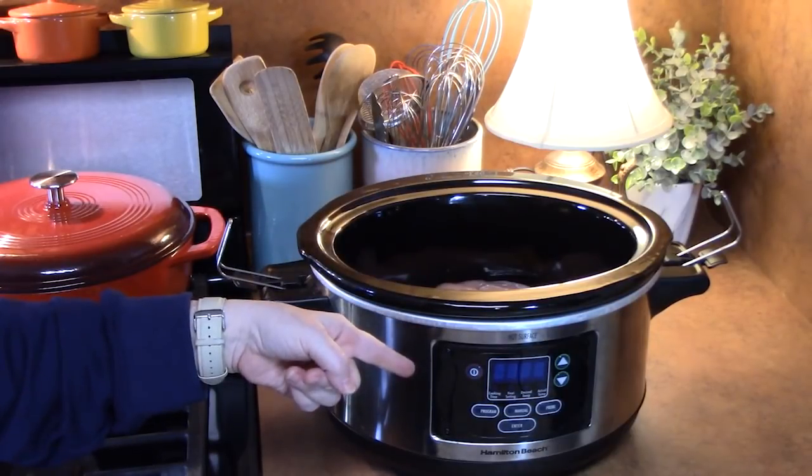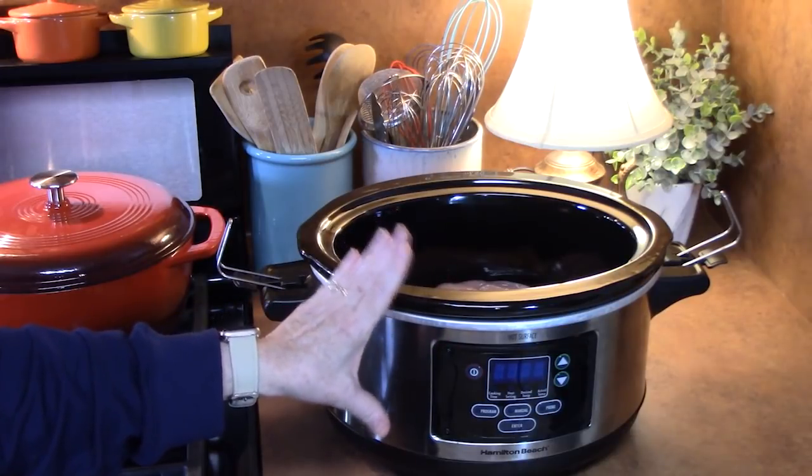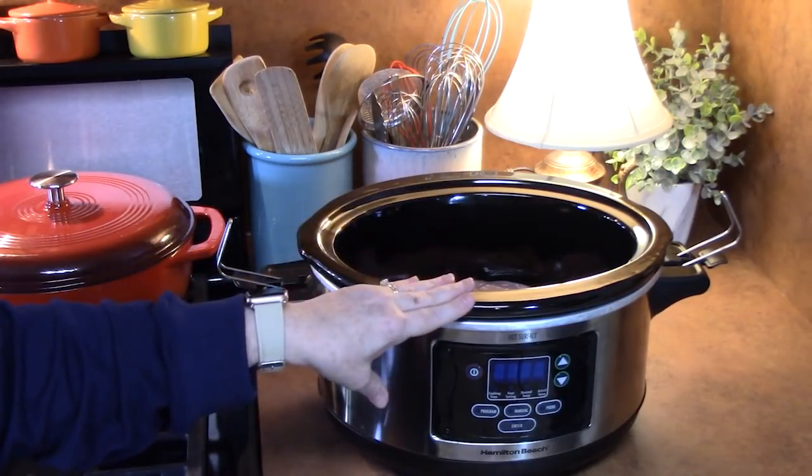Good morning everyone. Look what I have out — it is my six quart crock pot. I'm super excited to show you how to make my crock pot chicken, sausage and rice. It is very delicious, full of flavor, almost like a jambalaya without all of the cajun flavors to it.